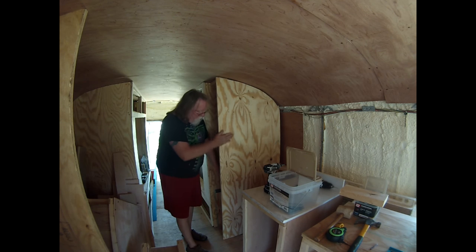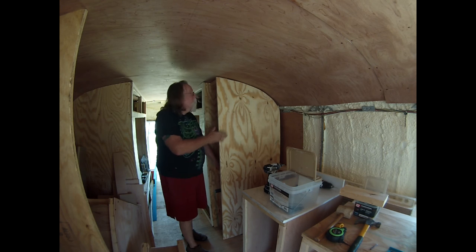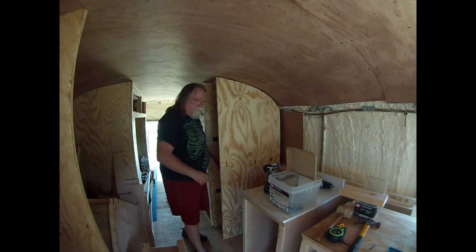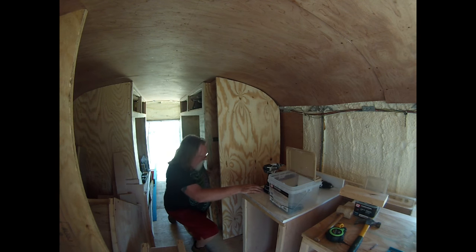This board has got a little bit of a curve to it, which is why I'm using this one here — it's catching here, here, and down the bottom. Mounting it is going to pull that bow out of it, but I'm getting it into place. It's just a little trickier.